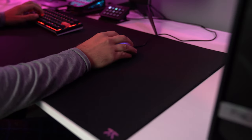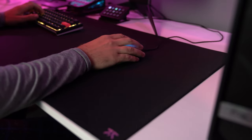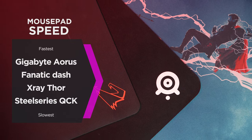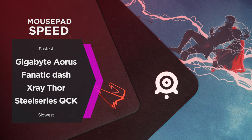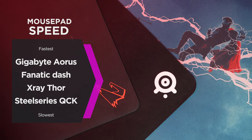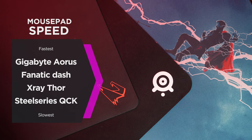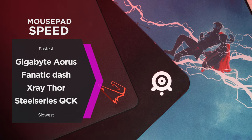To compare this to other mouse pads, I don't have a closet full to test from, but from the ones I do have — the Gigabyte mouse pad which is a harder surface, my custom Thor mouse pad by X-ray Pad, and the SteelSeries QcK — this is where I'd place the Fnatic Dash in terms of speed.